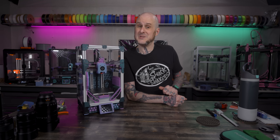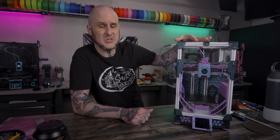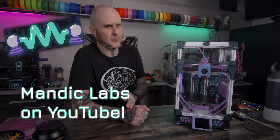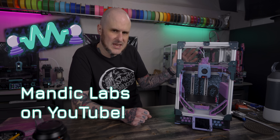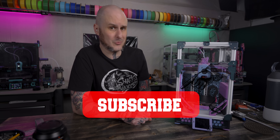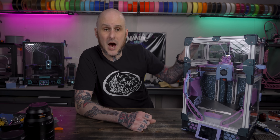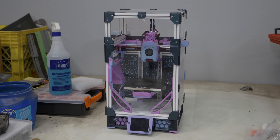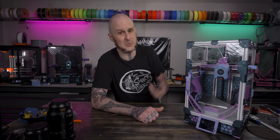Let's take a closer look at the machine we're going to be taking with us, then we'll get into the dash project. This is the CookieCad Voron 0.2, a 3D printer I recently built on a stream series on my Mandic Labs channel. For this video, what you need to know is this machine is uniquely suited for what I'm trying to do. It's compact, so it'll be easy to transport to North Carolina. It is also enclosed, so printing materials like ASA — my material of choice for a lot of car parts — is going to work out well because of the higher temperatures that can be retained inside the enclosure.